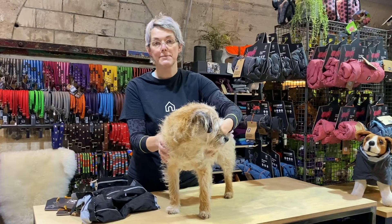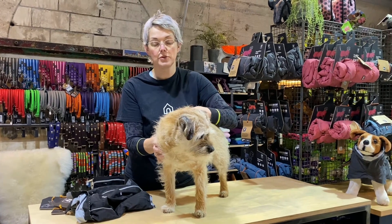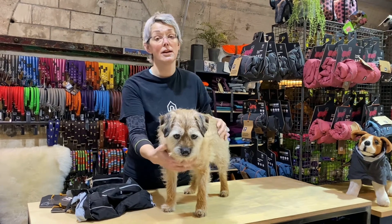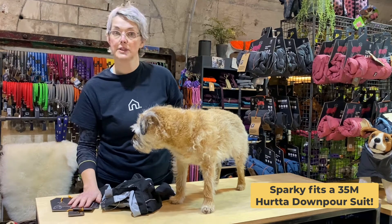So Sparky measures 36. Our recommendation is that if you have a dog that doesn't quite fit the size exactly, go down, because the Hurter jackets tend to size up and they're generous. So we're just going to go ahead and put the 35M on Sparky.